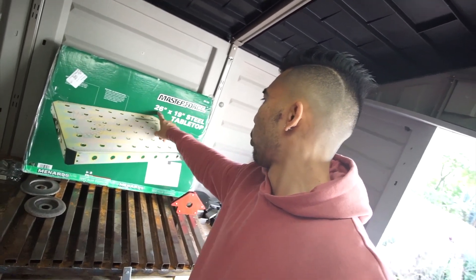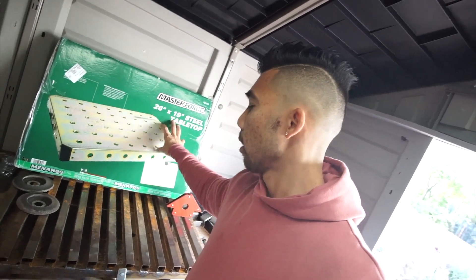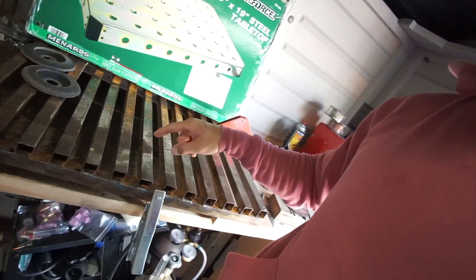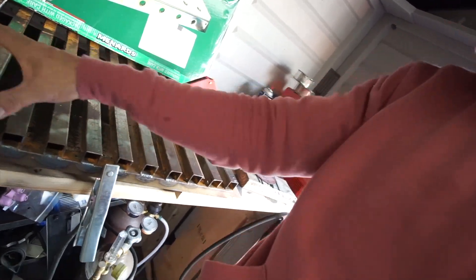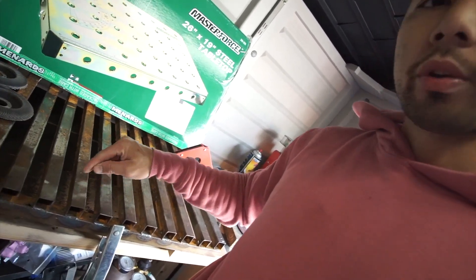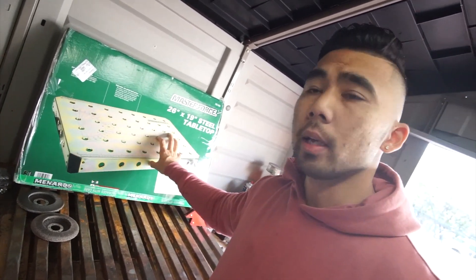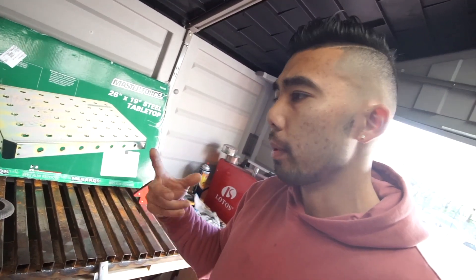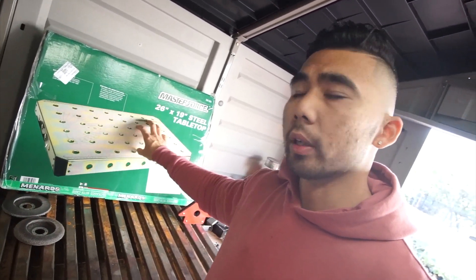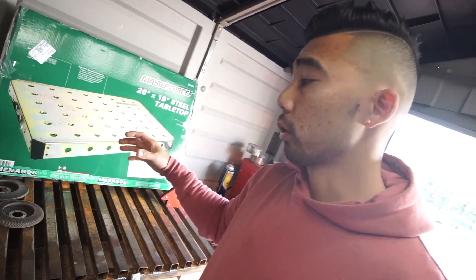This is a Master Force 26x19 steel tabletop. This is going to be replacing the heat-sink type welding table I made a few months back. My friend with the 350Z 2JZ has one, and from a couple videos back when we were doing some welding stuff on his setup, it felt really comfortable, so I went and grabbed one.